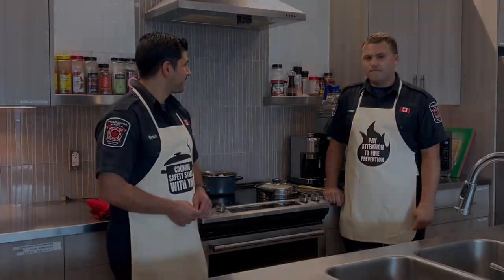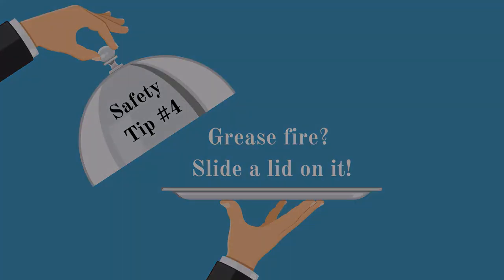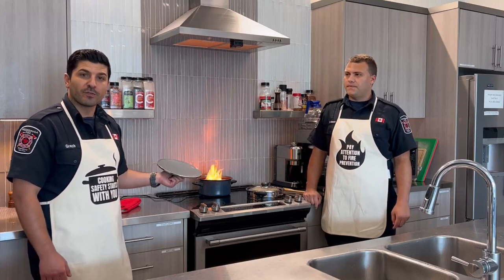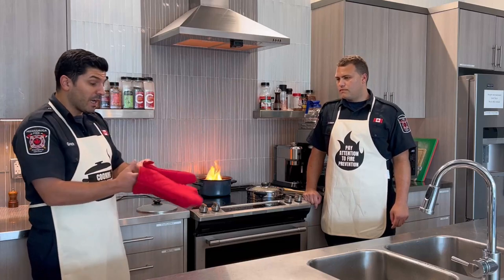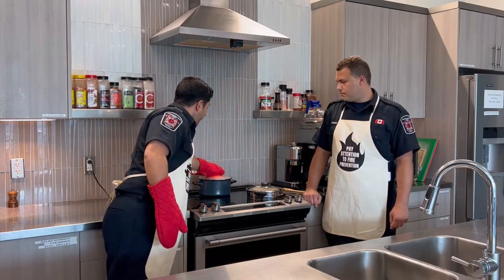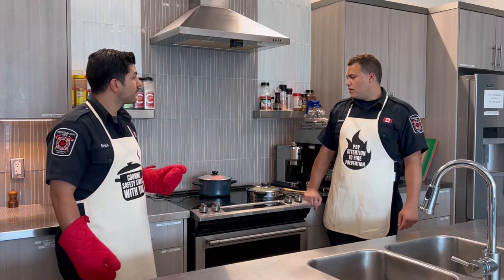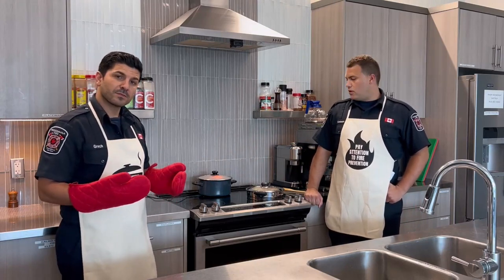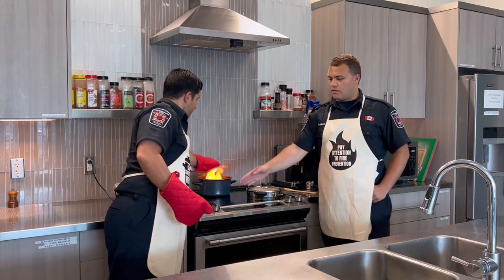It's very important to have a lid nearby just in case you experience a grease fire. Never throw water or flour on a grease fire because it could make things worse. To protect your hands, wear oven mitts, then slide the lid on the pot to smother the flame and turn off the heat source. If there is a fire, the best thing is to cover it and then turn off the heat.